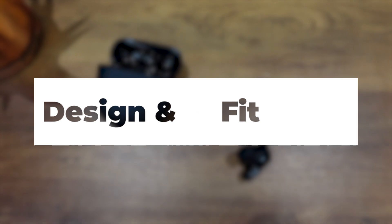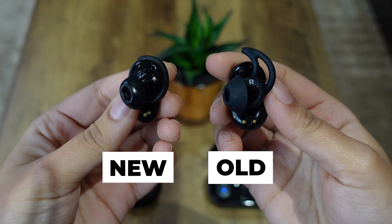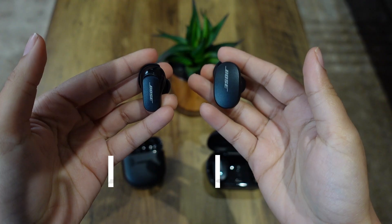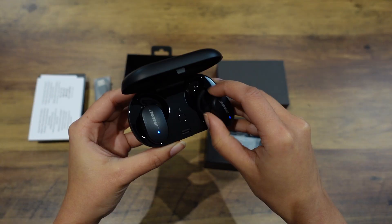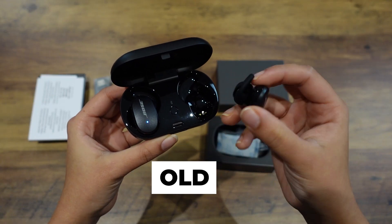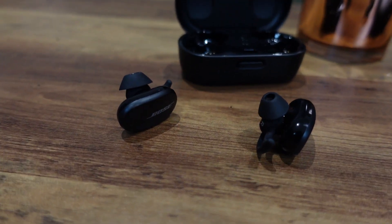So firstly, let's talk about the design and fit. Bose has gotten rid of that winged tip and it provides just a simple earbud directly into your ear kind of fit, which isn't bad in any way — they still fit quite securely. But I don't think they really needed to change that design. They are a little bit smaller than before and still provide a pretty good and secure fit. However, I do slightly prefer the older design because it provided that slightly more secure fit.